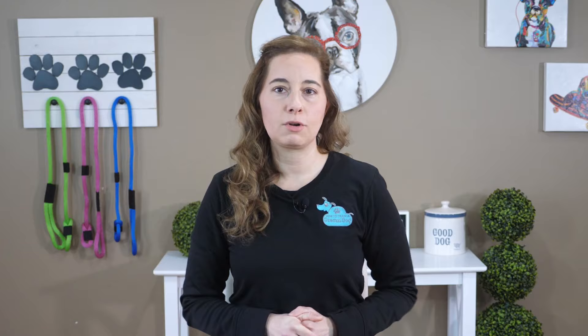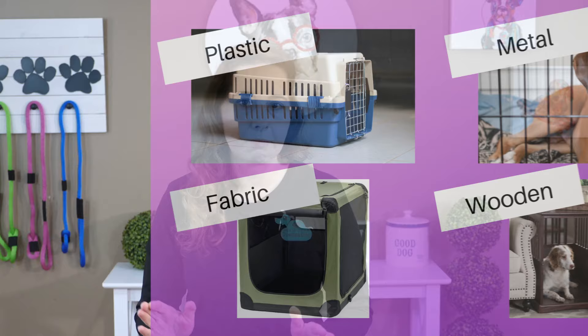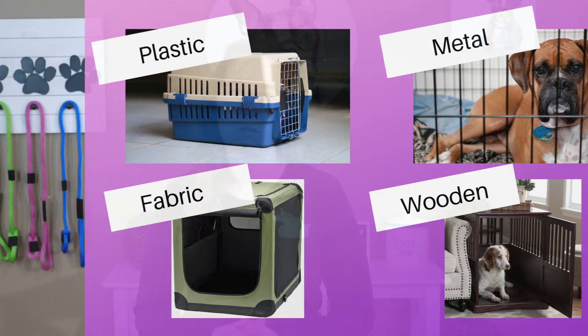I know there are several kinds of dog crates to choose from — everything from metal to plastic to fabric and even some wooden or decorative crates are available on the market as well. It can be really overwhelming trying to figure out which one is best for your puppy, so today I want to share my favorite crate suggestions for you and hopefully save you some money in the long run.